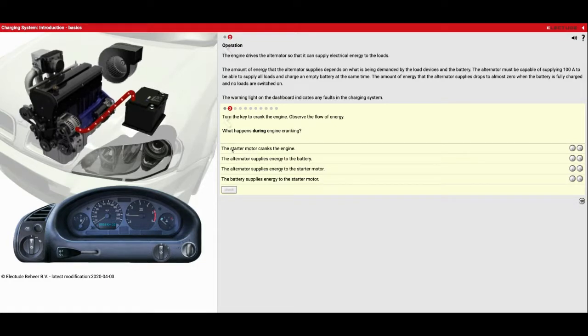So what did we observe? The starter motor cranks the engine — yes it did. The alternator supplies energy to the battery — not during cranking, that only happens after it starts running. The alternator supplies energy to the starter motor — nope, the part that did that was actually the battery that sent it to the starter motor. And the battery supplies energy to the starter motor — yes, that is true.